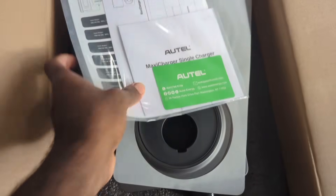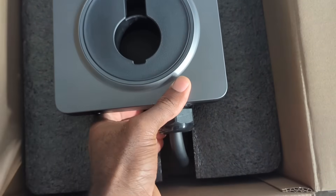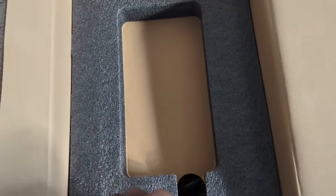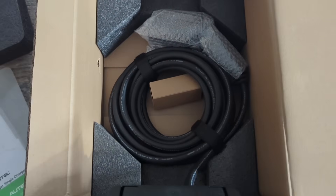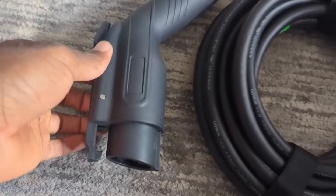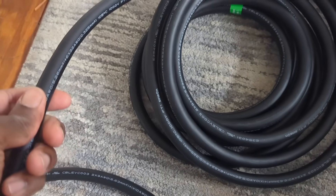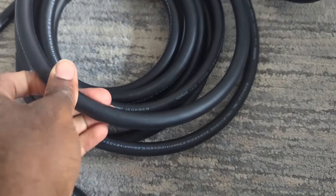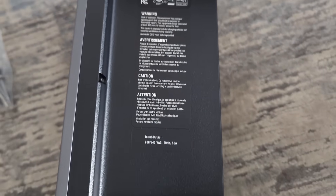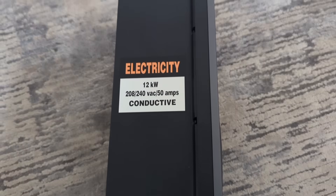On top you get your user manual and installation guide along with some other paperwork, and there's a protective cover. I like when companies ship items with this protective padding — it keeps the item protected during shipment. They also include zip ties, a hole cover, and fasteners to mount it on the wall. Mine has the J1772 adapter, but you can also get it with the NACS adapter. The cable looks and feels like it's made out of good material. It has FCC and CSA certification for the US — 240V at 60Hz, 50A, with a max charging speed of 12kW.